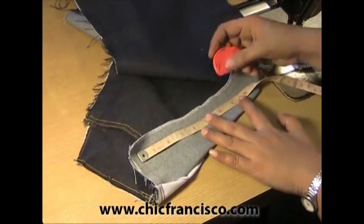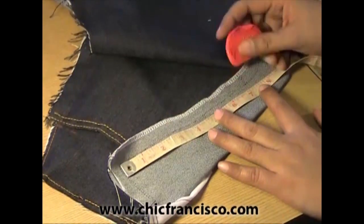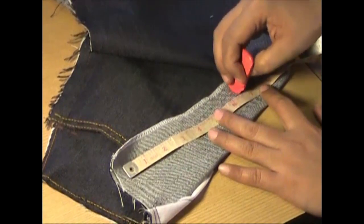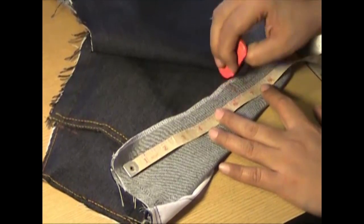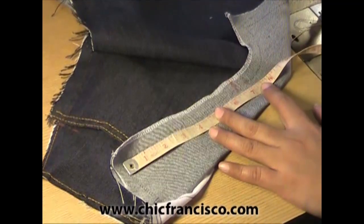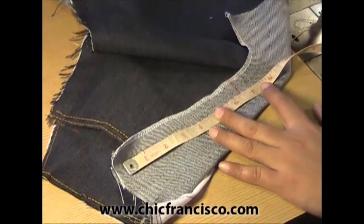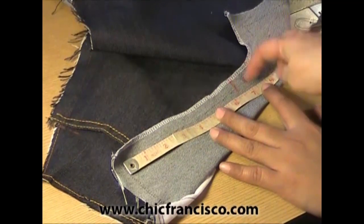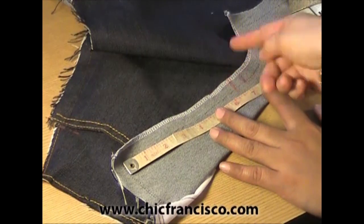From the waistline, we will go down 7 inches or 18 centimeters. Then we go up 1 half of an inch or 1.3 centimeters, so we will end up with 6.5 inches or 16.5 centimeters. We cross this out — this is what we will be using.